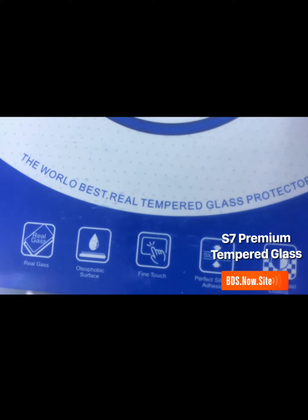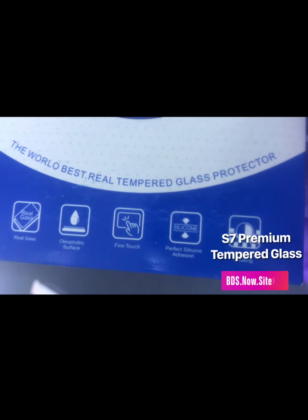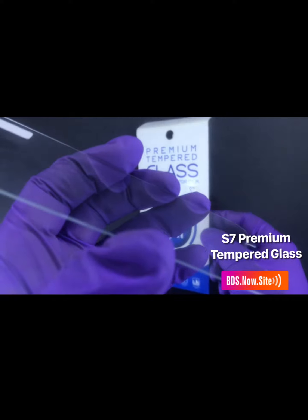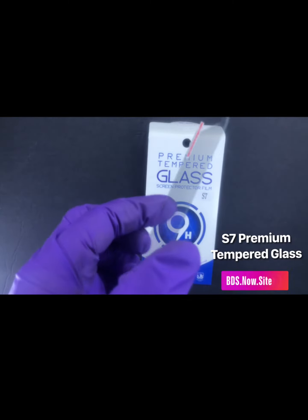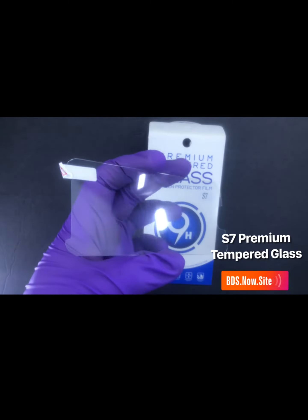Oleophobic surface, fine touch — meaning that when you press for apps it's going to recognize because it's a high quality grade tempered glass for the Samsung S7. Visit our website bds.now.site for more videos of our products.